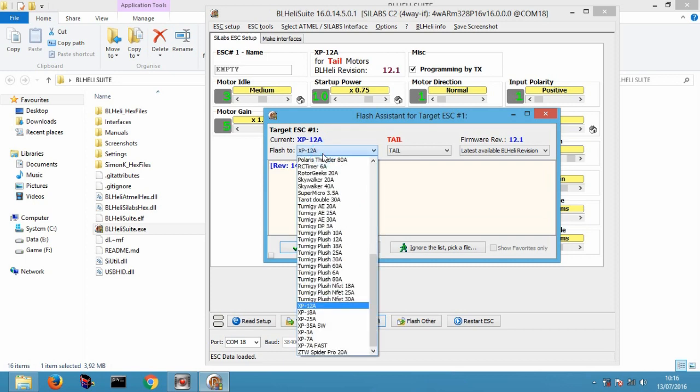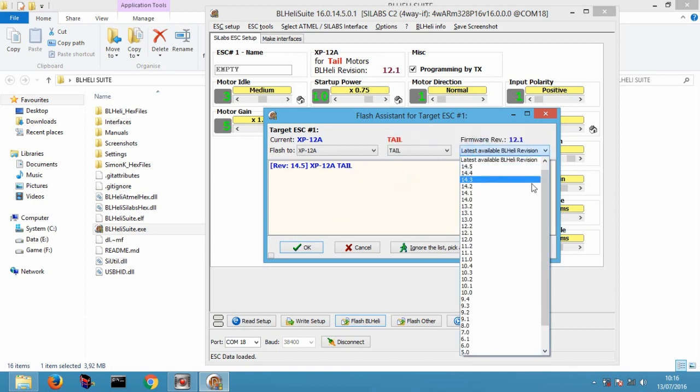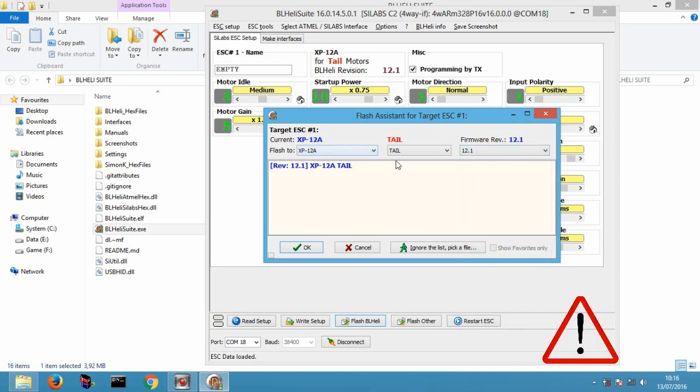Pilih ESC yang digunakan. Untuk IMAX 12A, pilih XP 12A. Hati-hati, jika salah memilih, maka ESC tidak bisa digunakan lagi. Pilih Tile Motor. Pada firmware version, pilih 12.1. Cek kembali, jika semua sudah benar, klik flash.